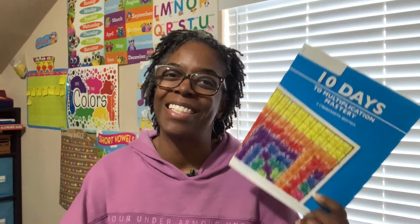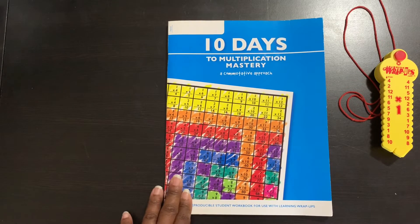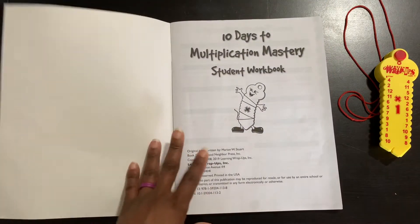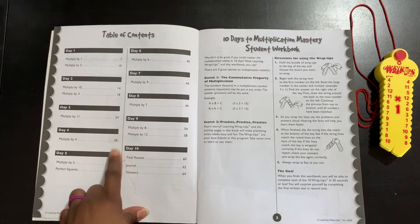So I am going to flip the camera around so that you guys can see all about 10 Days to Multiplication Mastery. Here is the workbook, and here are the wrap-ups. I just have to say that this is really fun, by the way.